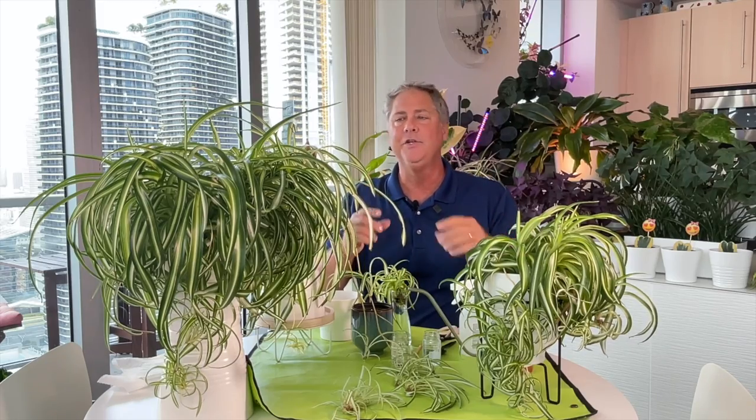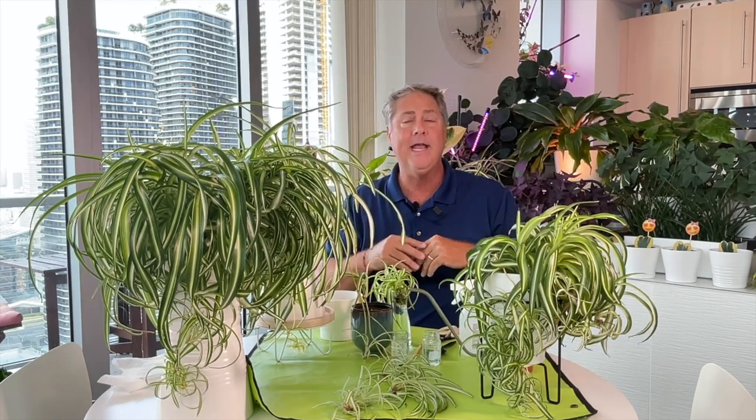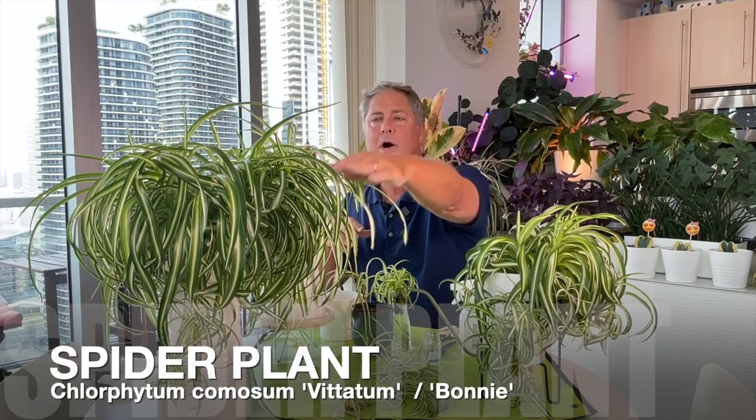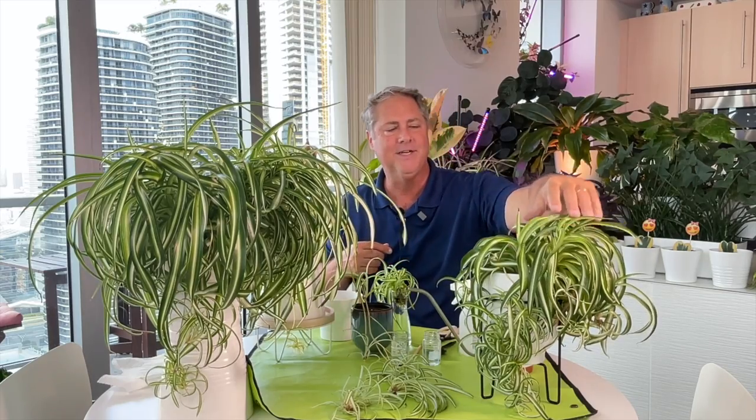Propagating your spider plant couldn't be easier — it's a two-step process. You're going to need the host plant. This is the variegated Chlorophytum comosum with her plantlets — these babies that we're going to take one of the cuttings from today. We also have the Bonnie, which has curly leaves, and we're going to be taking a cutting from one of these mamas here.